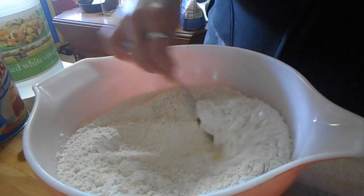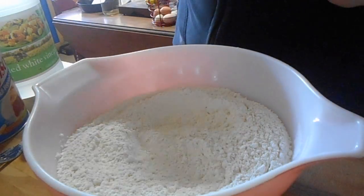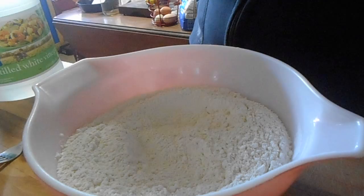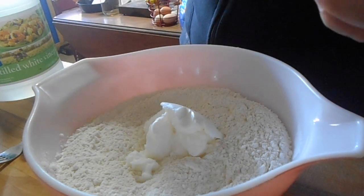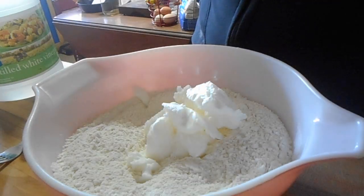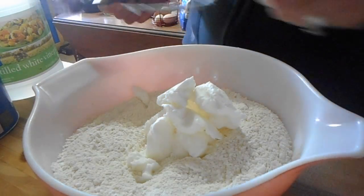Then we're going to put in one and three-fourths cup of shortening. I never measure anything, so forgive me — I'm trying to do better with measuring. And since this is no-fail, it doesn't matter if you're a little off; you're going to be just fine.